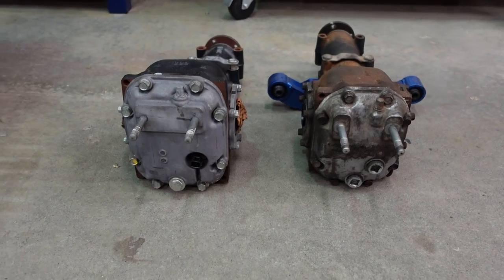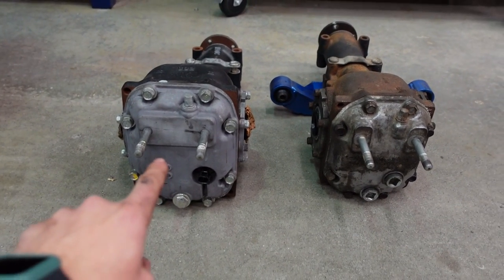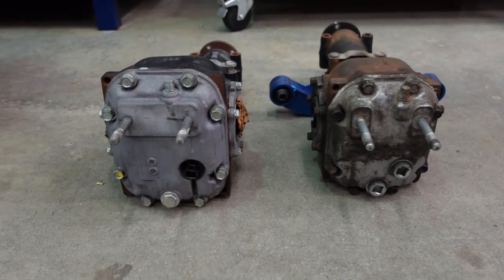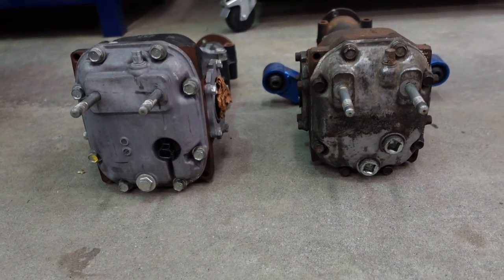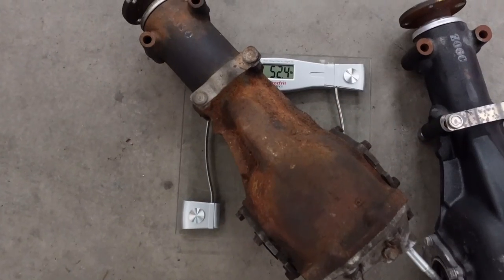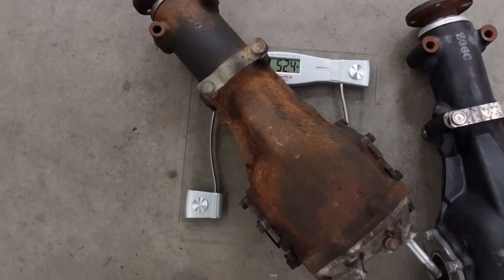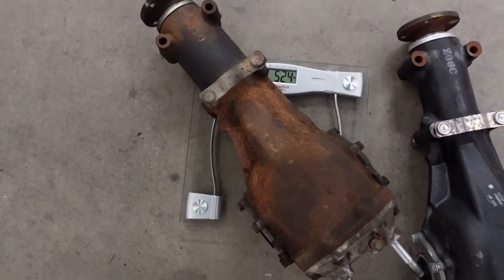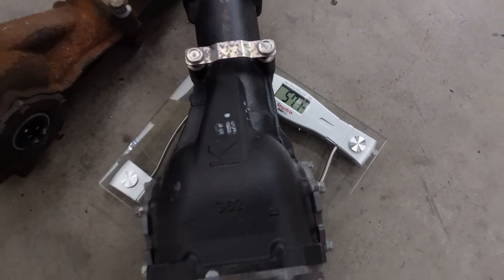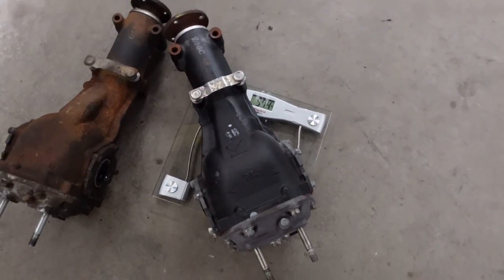Here are the two differentials — the STI R180 and the WRX R160. You can see and appreciate the size difference between the two. The WRX diff is sitting at 52.4 pounds and the STI diff is sitting at 57.4 pounds, so we're gaining five pounds just in the diff alone.